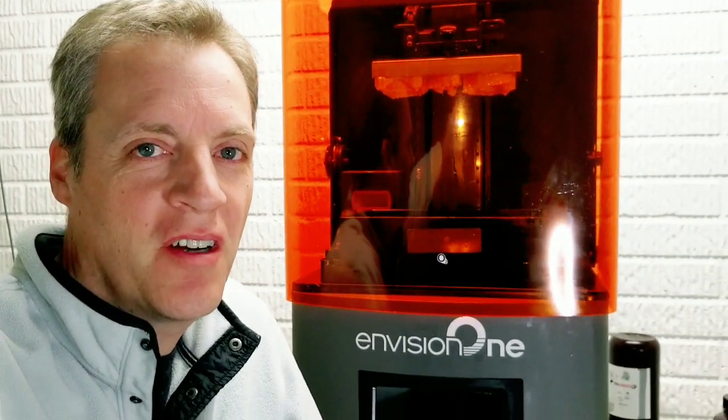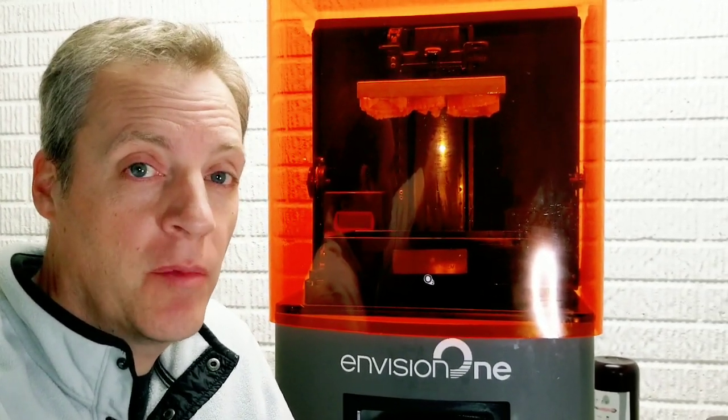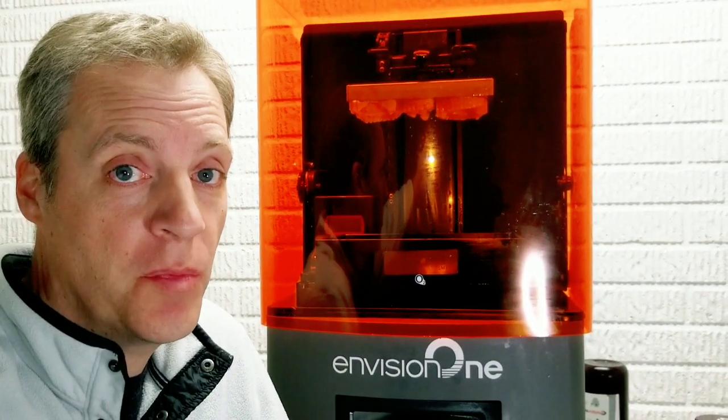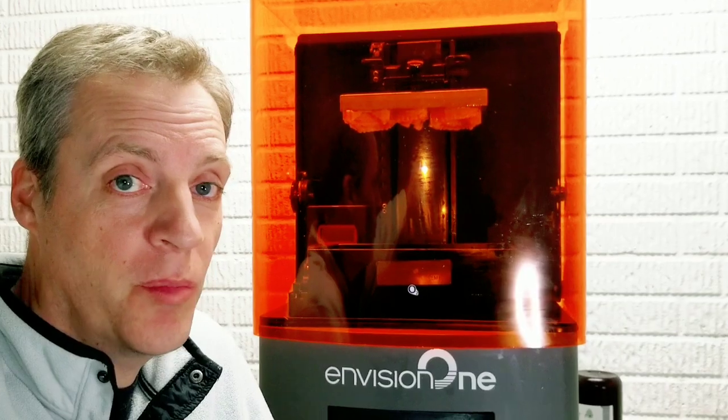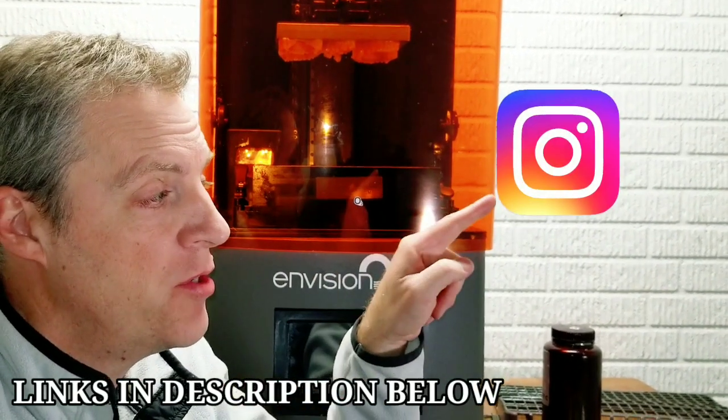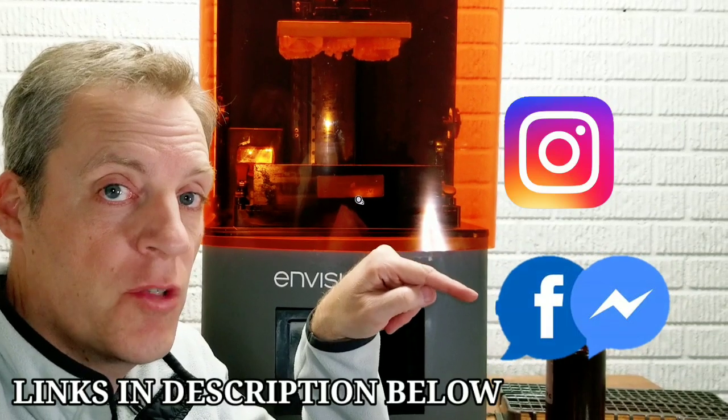Hi everybody, Steve Zahra here from Zahra Den Lab. In this lab video I am going to demonstrate five useful tips that are going to make your user experience even better with the Envision One printer. If you're interested in purchasing an Envision One printer, you can always contact me for more information on Instagram messenger or Facebook messenger.